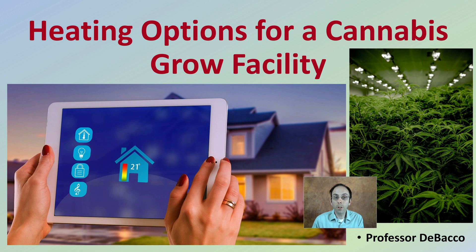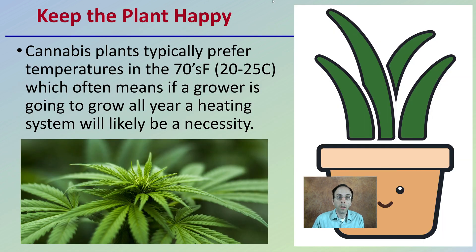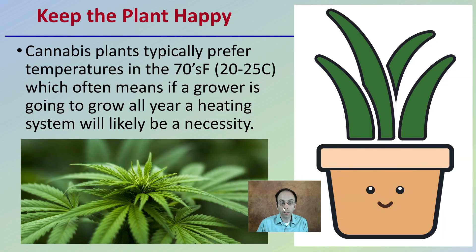Let's look into some heating options for a cannabis grow facility. Goal number one is to keep the plants happy. Cannabis plants typically prefer temperatures in the 70s Fahrenheit, 20 to 25 degrees Celsius, which often means if a grower is going to grow all year, a heating system is usually a necessity. This is why it's important to address how you're going to heat your grow facility.